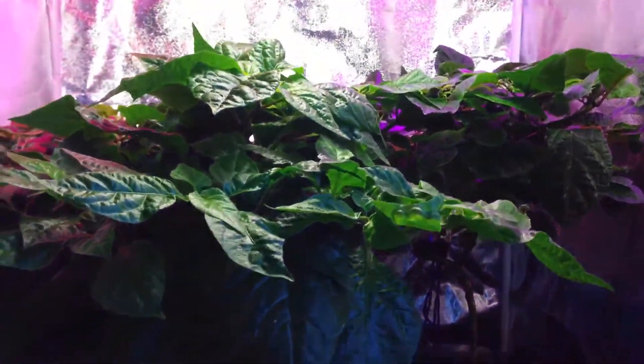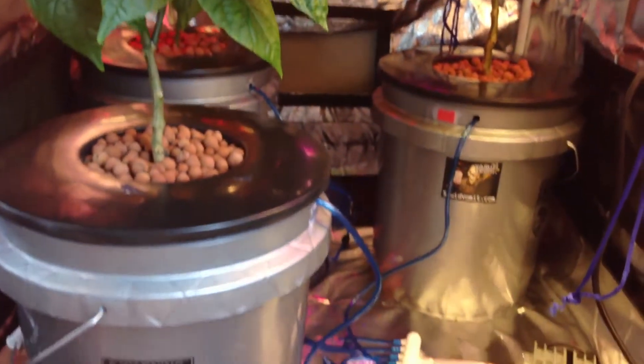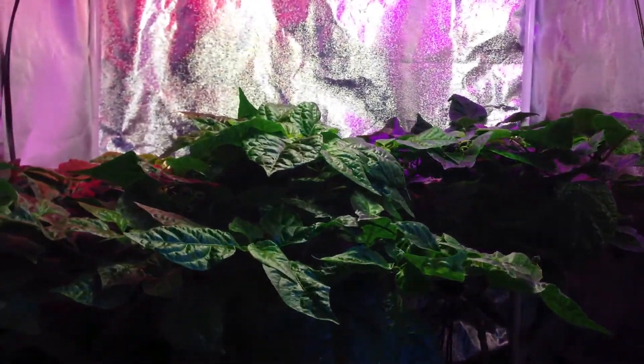I just wanted to explain hydroponics and show you what it's all about. I'll see you guys very soon. You can see the plants are very healthy. Take it easy.